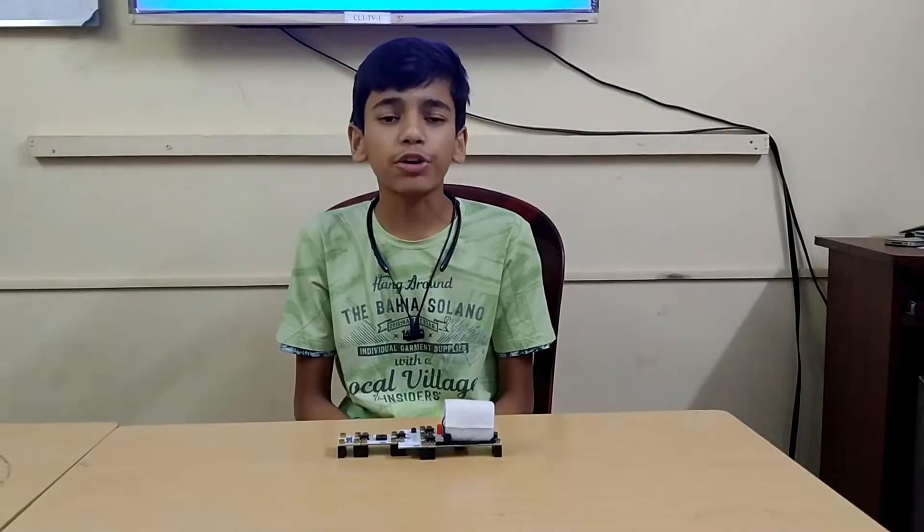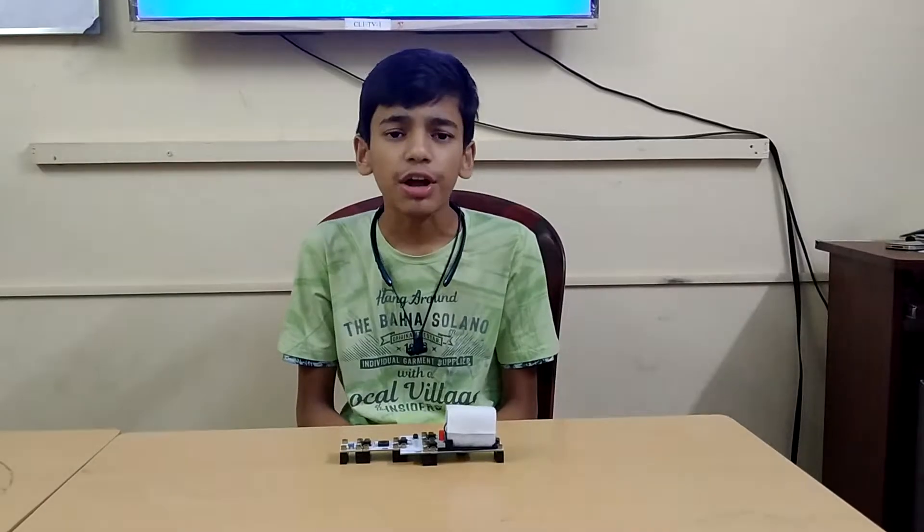Hello, I am Nurmagdra and Fiddos and today I am going to tell you on the topic of Logic Gates.